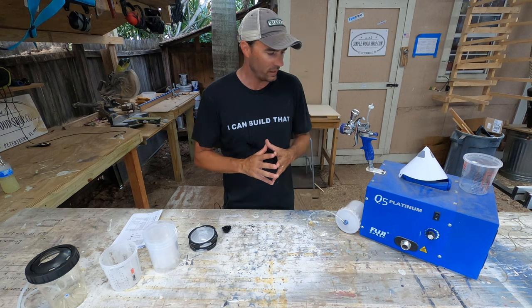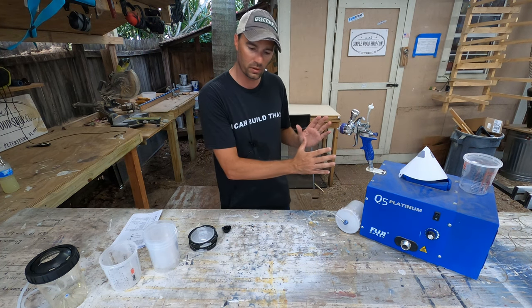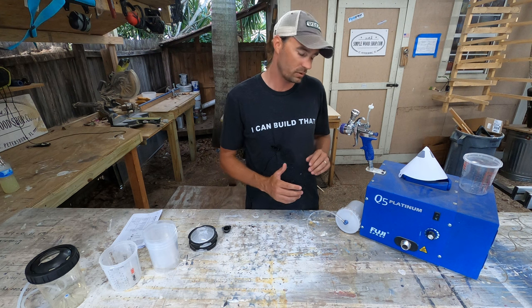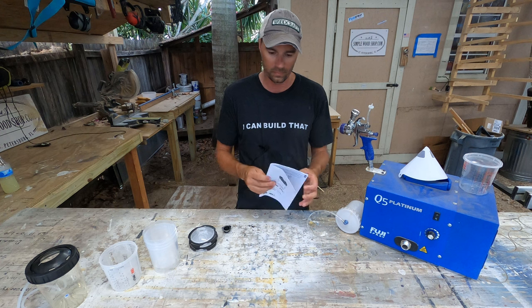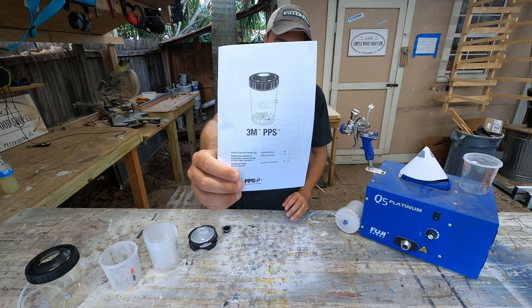You'll notice that my spray gun looks a little different than how they show up from the factory. I want to show you the modifications we've made. What we're using is the 3M PPS Spray System 2.0.